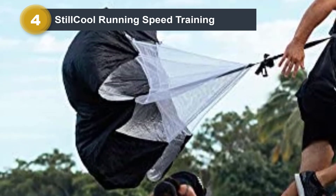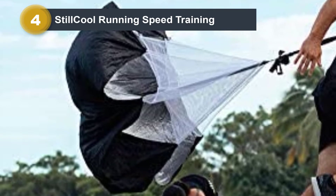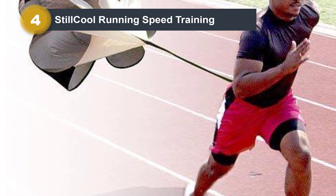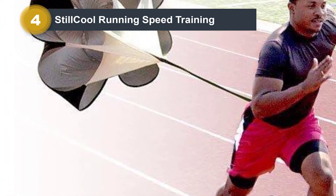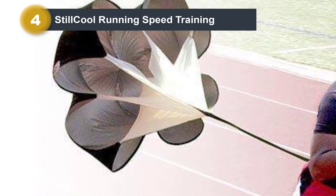This will quickly open as you start running, and the parachute gives up to 35 pounds of solid resistance. Attach the chute to your waist and adjust it to a good fit and comfort level. This quality performing chute will enable you to build up your personal endurance and level of speed.